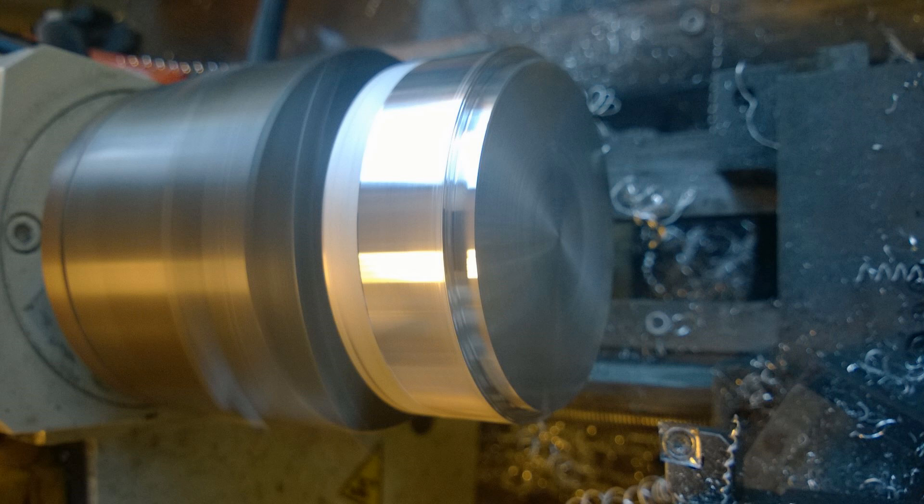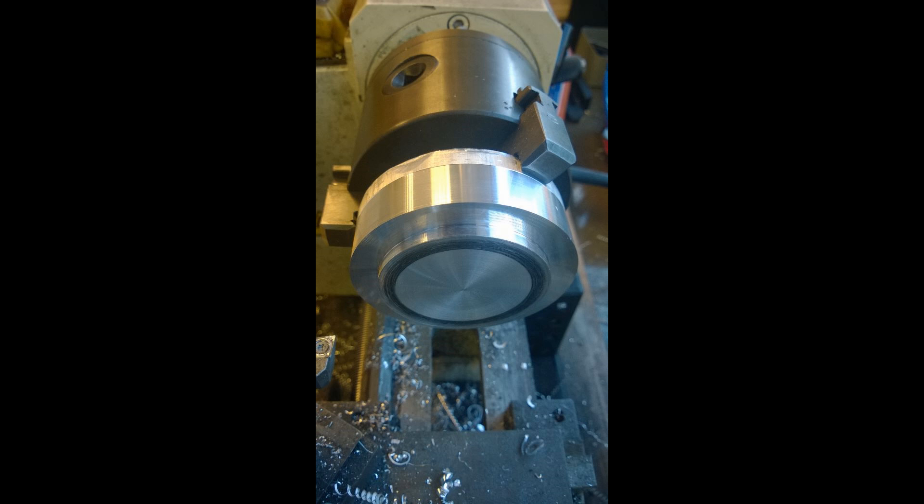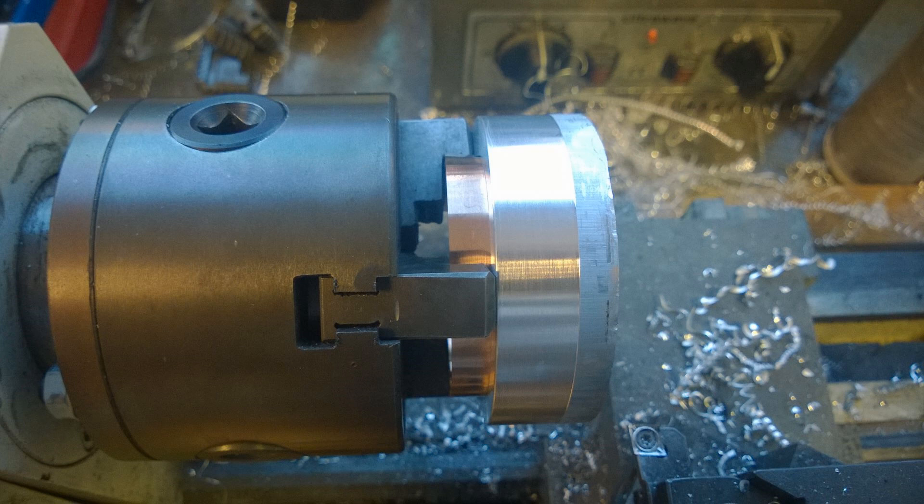The first thing I do is machine this step, which is actually going to be the mating surface where the head gasket goes. Once I've done that and marked out exactly how far and deep I need to go, I flip it around. I've got a bit of phosphor bronze between the jaws so it doesn't mark that nice surface I've just machined, and then I start turning the exterior diameter.